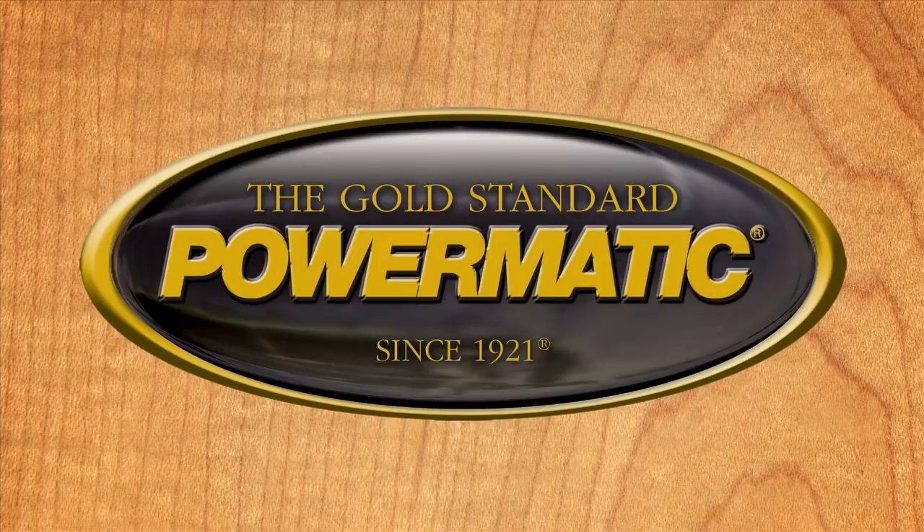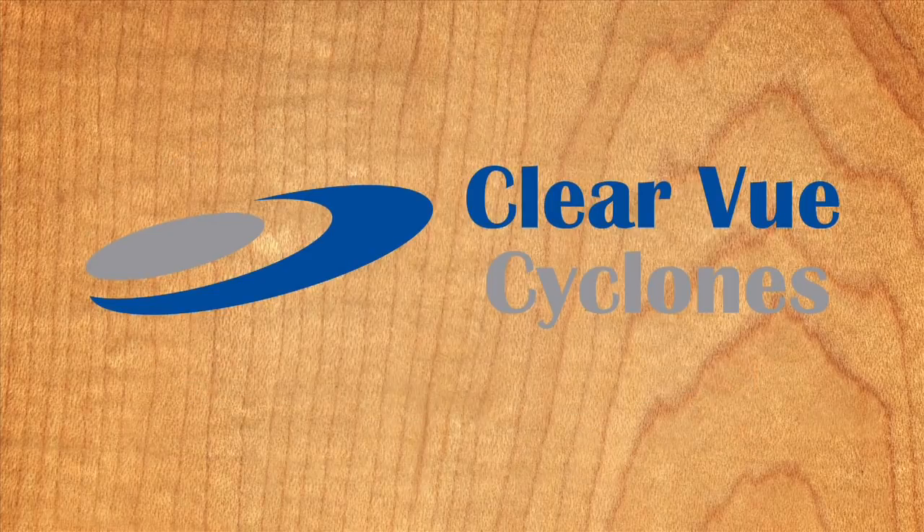The Wood Whisperer is sponsored by Powermatic and Clearview Cyclones. See this right here? That's the Blacker House chair. I'm going to show you how I made it.